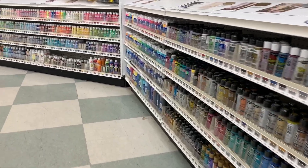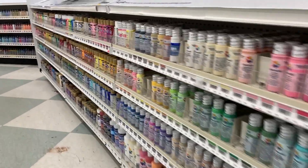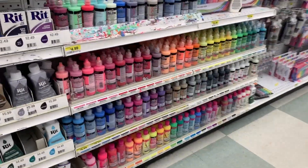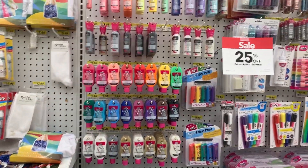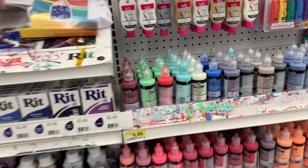They had so many acrylic paints — I walked down the whole entire wall of them. There were tons of different brands of acrylic paints, and tons of puffy paints and fabric paints as well.